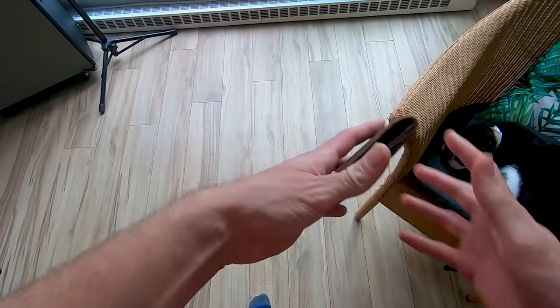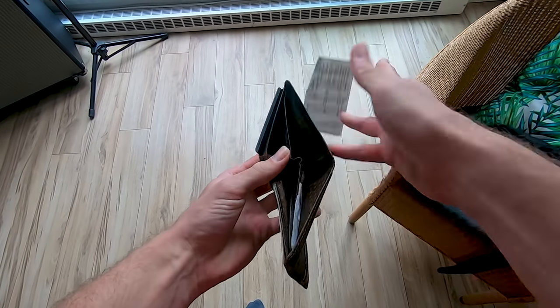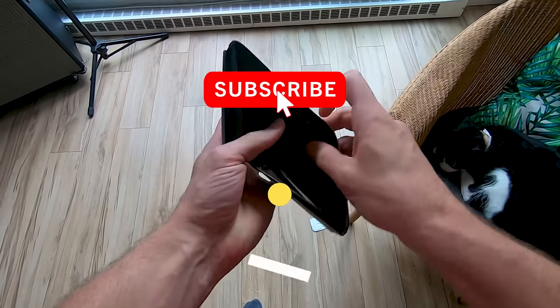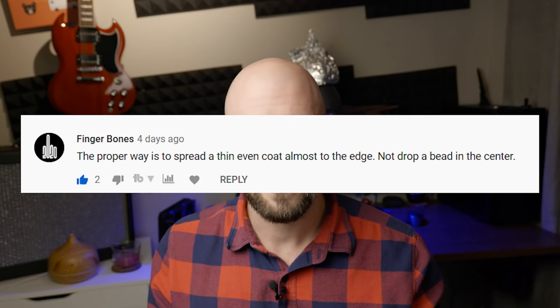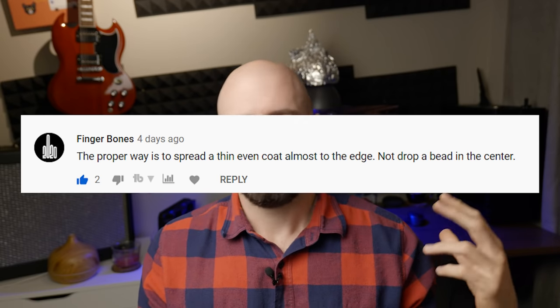Today let's talk about thermal paste application method and does it really matter. This video is brought to you by my personal pocketbook, so if you'd like to help me out, like, subscribe, and check out my Patreon page. I was under the impression that this debate was long laid to rest, but considering some of the comments I've been getting on my YouTube videos pertaining to thermal paste application — people saying you need to spread it, you need to do a line, you shouldn't do a dot, etc. — it's suggesting that isn't the case, so I figured I'd go ahead and revisit it.